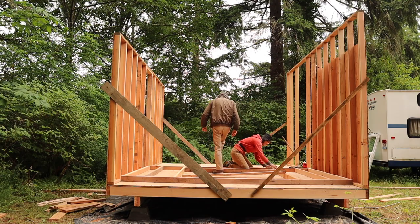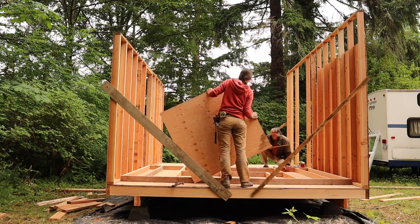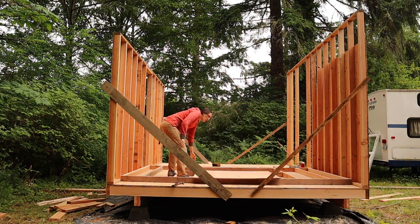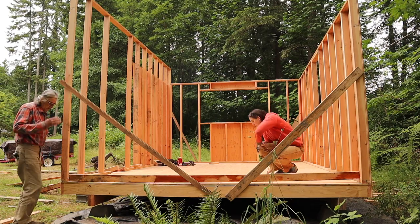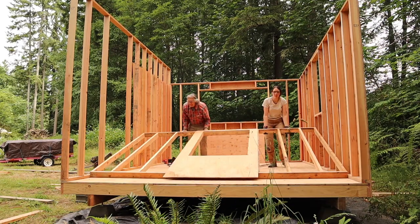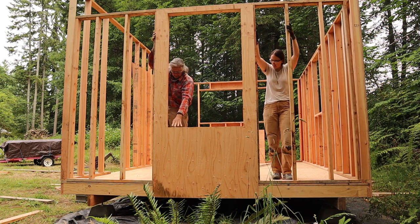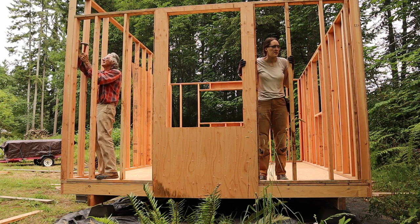Here you can see we're putting in those sills for the window — the pieces that go above and below the window for it to sit on. It's not possible to put all the plywood on the side walls while they're laying down because the ones on the edges need to overlap with the walls that are already standing up. We're only able to put the piece of plywood in the middle before raising the wall, because the sides have to overlap the edges. When we put the last wall up, we took the braces off the long walls because they were secured by the other short wall.